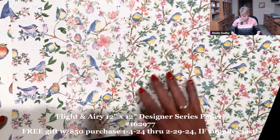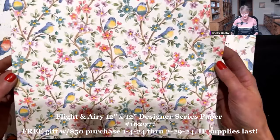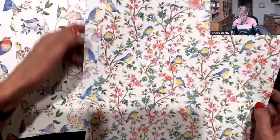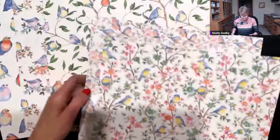Here's a closer view of the Flight & Airy 12x12 Designer Series paper and it is gorgeous! I'm so crazy about this paper, I decided I wanted to make it really the focal point of the card. It's not a shrinking flower at all — look at these gorgeous flowers! This isn't something that just sits in the background. And these birds are so sweet! They just keep getting better and better. So soft, so pretty!